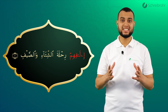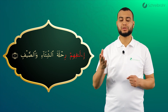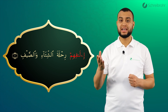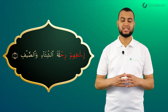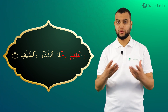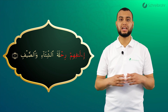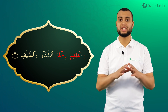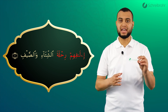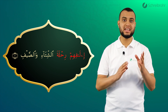Das Wort Rihlata hat am Anfang ein Ra mit Kasra. Das heißt, wir sprechen das hell aus: Ri. Dann kommt ein Ha mit Sukun – wir haben einen Ton und Luftfluss. Dann haben wir ein Lam mit Fatha und ein gebundenes Ta (Ta-Marbuta) mit Fatha: La, Ta. Wir lesen: Ri, La, Ta.